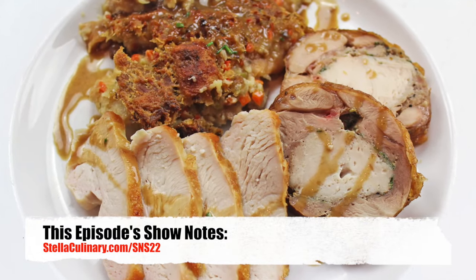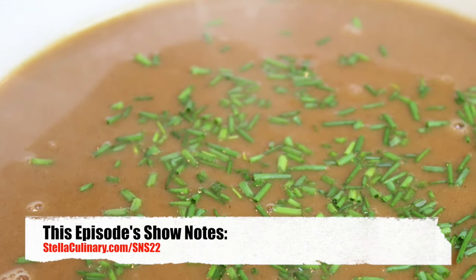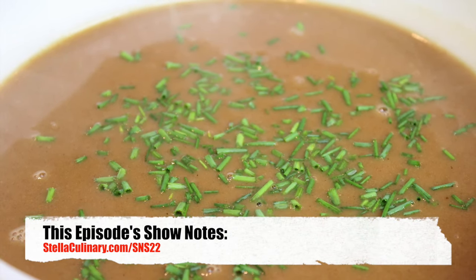For more information on gravy making, including ratios and a scalable recipe, check out this episode's show notes at StellaCulinary.com/SNS22.